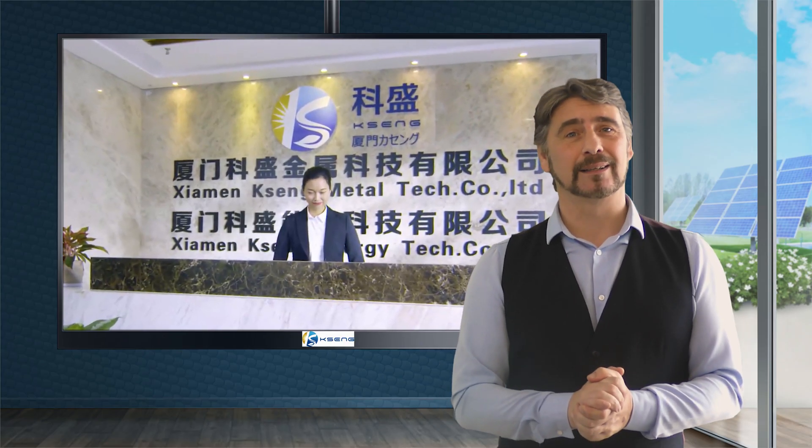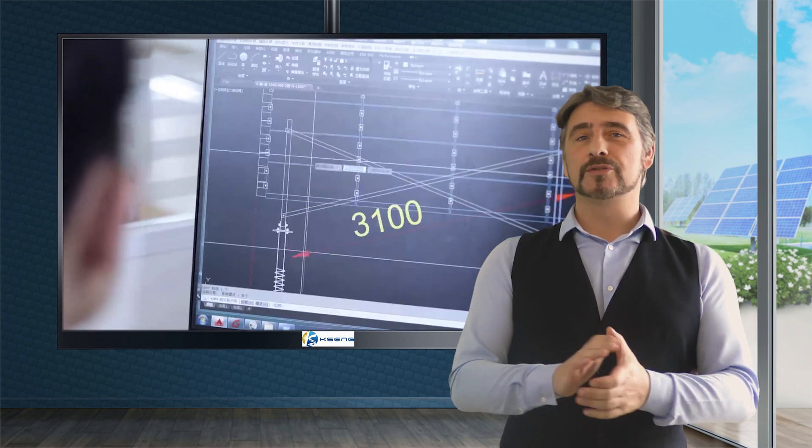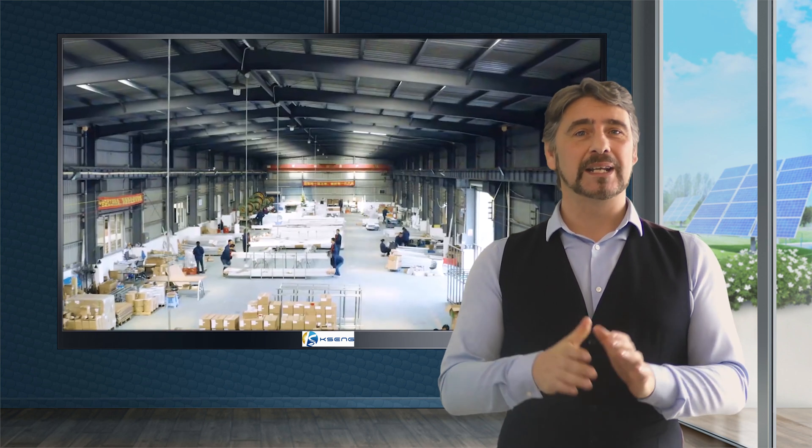Xiamen Kayseng Metal Company Limited, specialised in the research and development of solar products, has over 100 utility model patents to its name. From its 15,000 square meter factory, the company has delivered high-quality mounting products to its customers all over the globe.